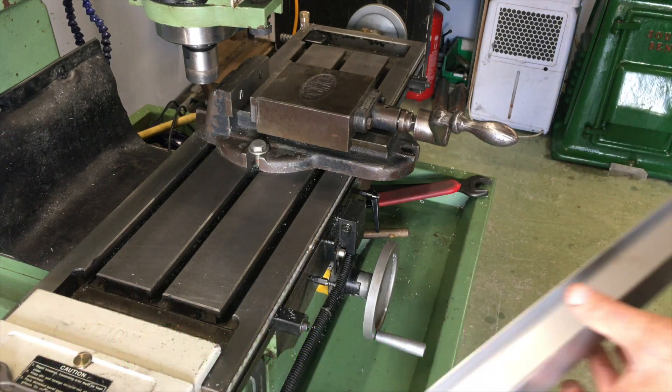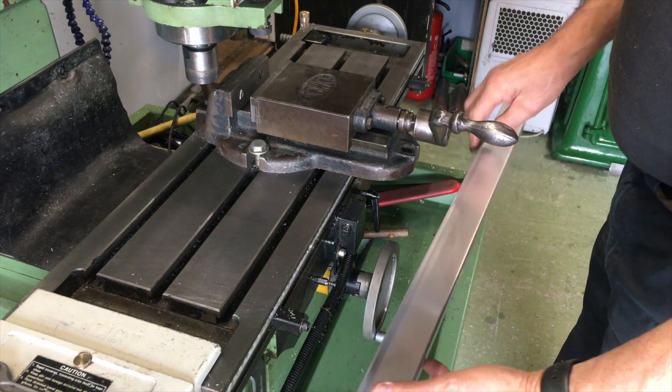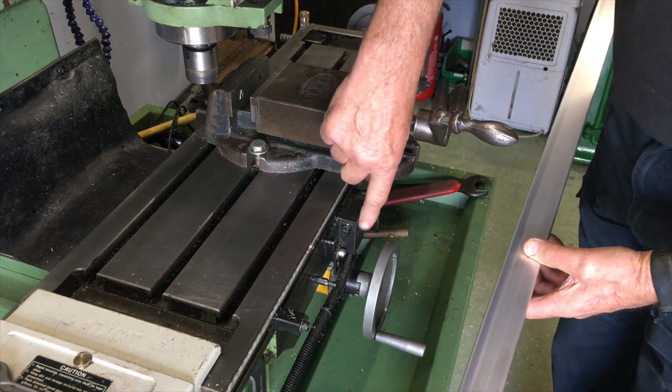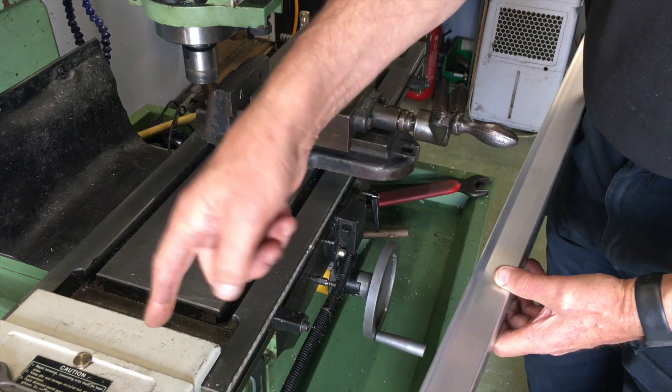Hi and welcome back to my shed. This is where I make or repair all sorts of things for classic or vintage motor vehicles and machines. This is part two of a two-part video showing you what I went through to fit a DRO to my milling machine. I also fitted a DRO to my 1940 South Bend lathe in part one.